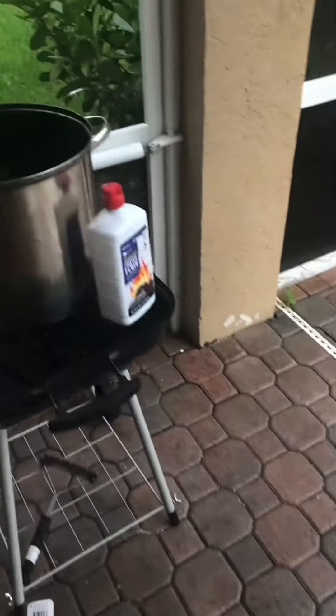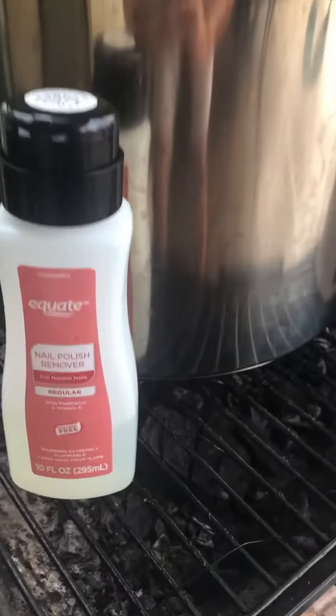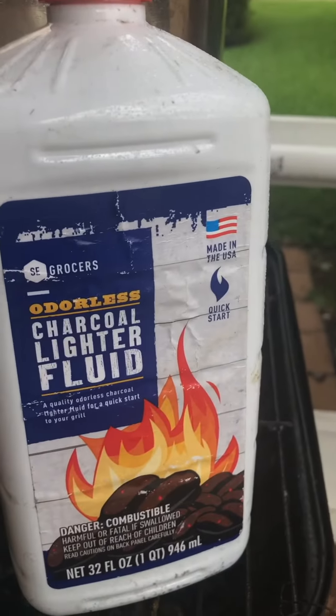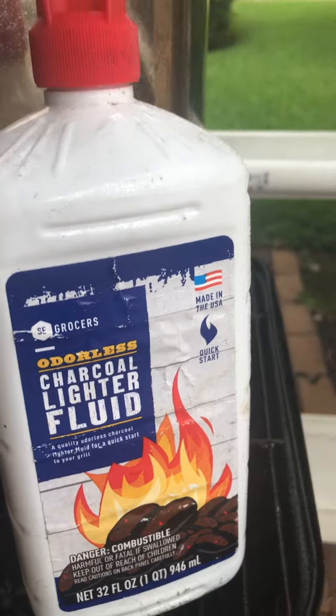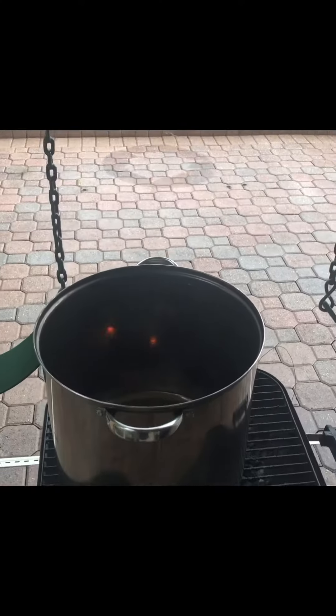I'll build my makeshift chimney with VOCs — that will be acetone and some charcoal lighter fluid. Inside I have some coal and I'm going to light it up to simulate chimney smoke.